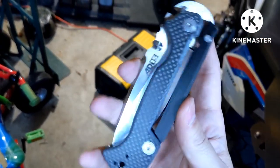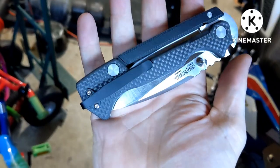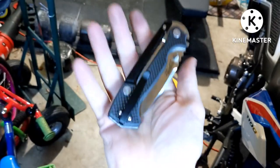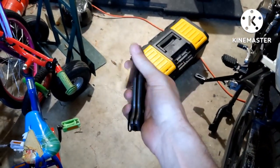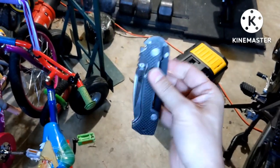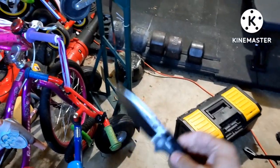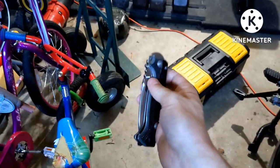I finally got it back together. These D-shaped pivots were giving me a real problem, but it's all assembled now. Like I said, I smoothed up the knife, added the new thumb studs, carbon fiber scales, and a deep carry pocket clip. Thumb studs feel very good, jimping's good, and the pocket clip doesn't get in the way. Pretty happy with it now.